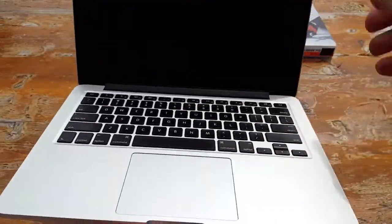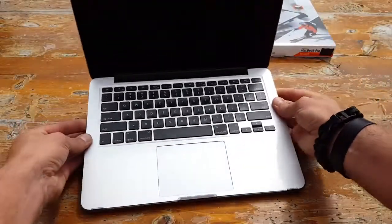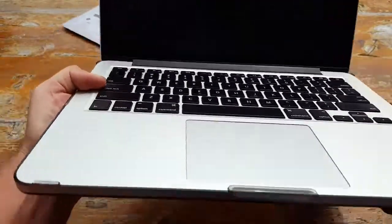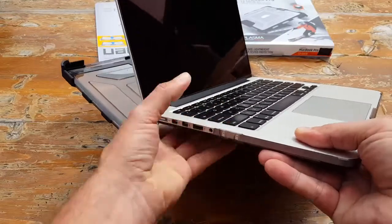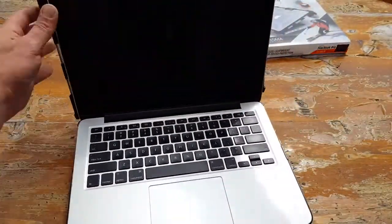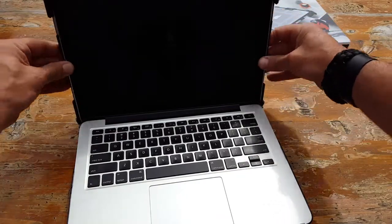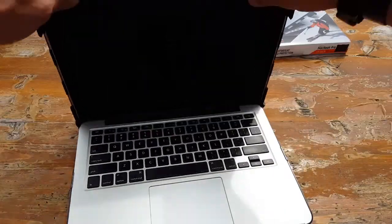There is actually a spec sheet with directions that comes inside the case to make it even easier for you, so make sure you take a look at that, put it on correctly, and also learn how to take it off for whenever you need to clean up the laptop or send it in for servicing.